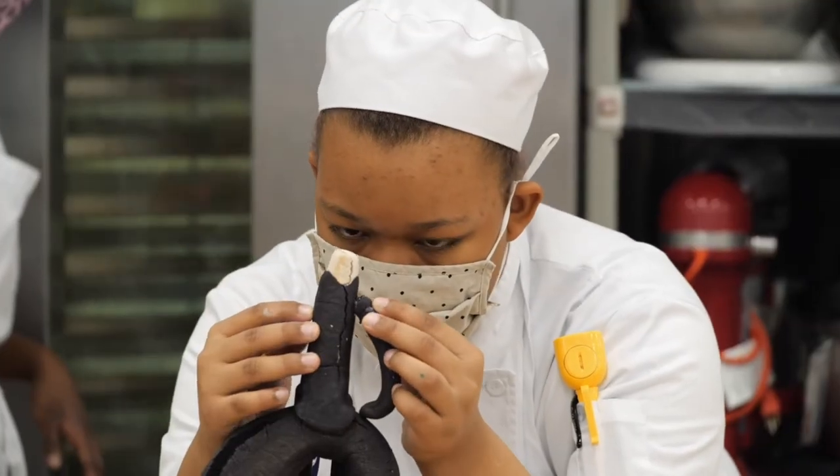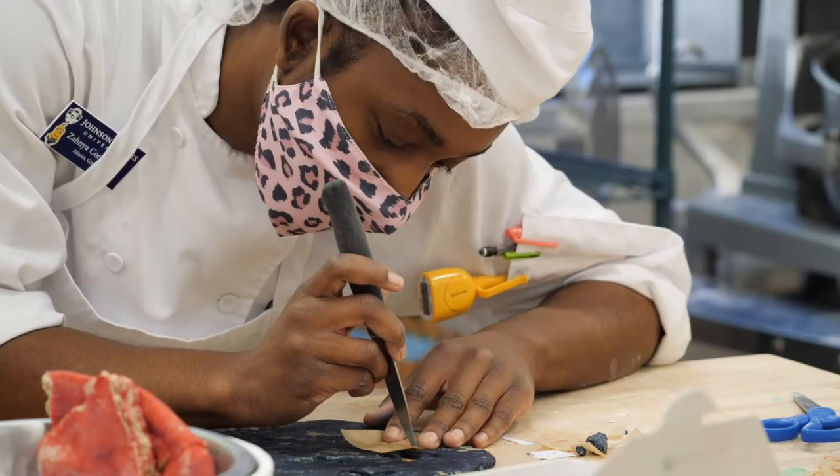It would amaze you what bread can actually do. It's just always a lot of fun, so it's not so strict. There's a lot, because they can use their imagination.